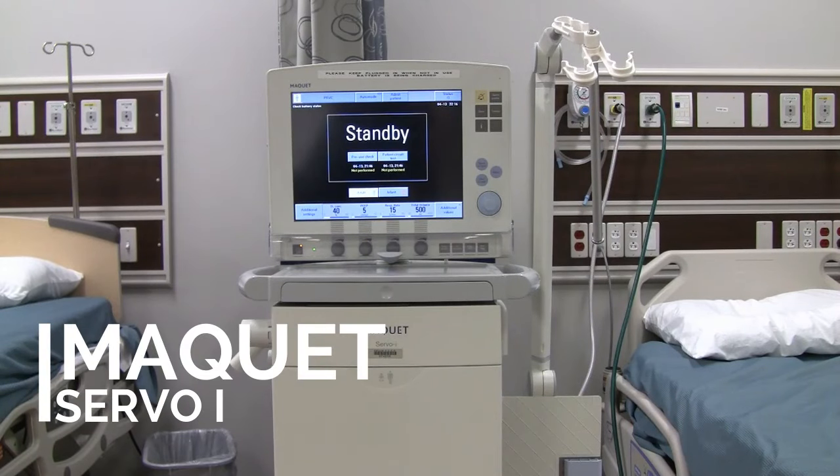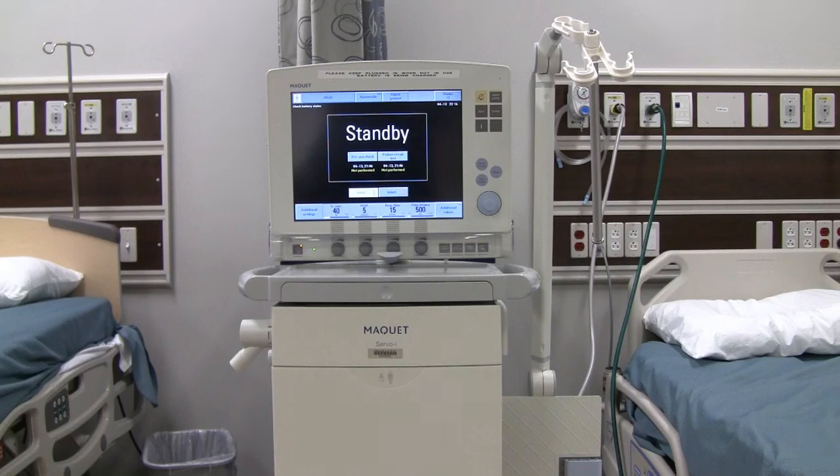Hello and welcome to the McKay Servo-i ventilator introduction. The first thing you notice when you look at this ventilator is that it has a large monitor right on top. This is your user interface — basically the computer on top where the settings are made and ventilation is monitored.